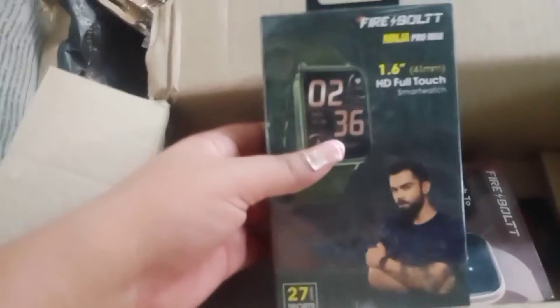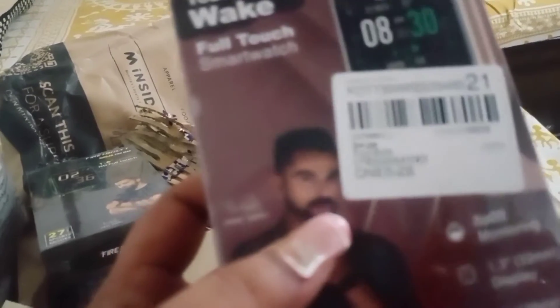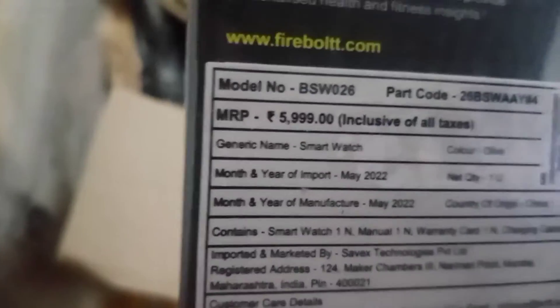2 watches! This is a Firebolt Ninja Pro Max 1.6 inches — a 41mm display, 1.6 HD Full Touch Smartwatch. And the other one is Firebolt Ninja Touch to Wake Full Smartwatch. This one is priced at ₹4,999 and the next one is ₹5,999.